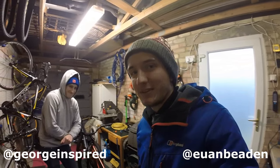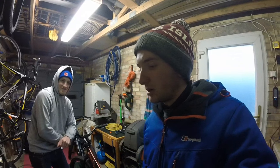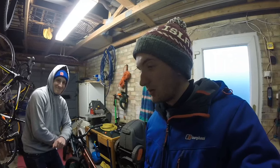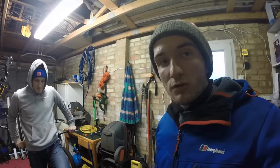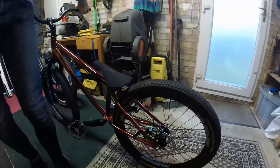Hi guys, I'm here with George in my garage. We're gonna do a bit of riding today, gonna clean my car, we're gonna spray some bits on my bike that I made last week, and we're gonna ride.